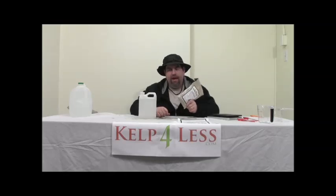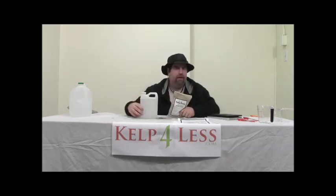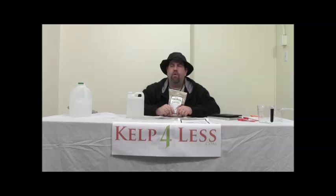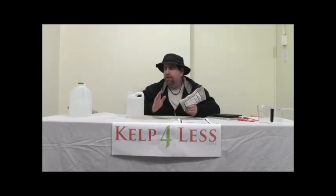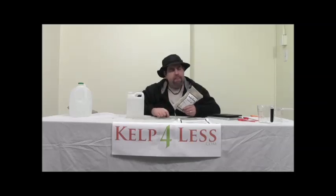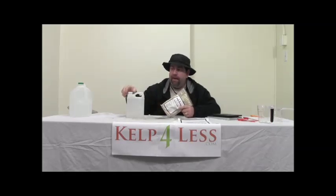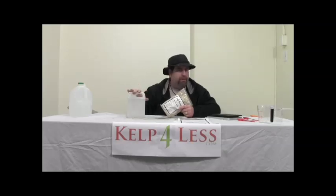We understand the benefits of amino acids, but we also understand the benefits of saving money. Here at Cal4Less.com, we've discovered that water is accessible in most growing operations—whether you farm outdoors, have a garden, are an indoor grower, have a nursery, or a greenhouse. So we're promoting a soluble powder you can mix yourself, so you don't have to pay for expensive liquid products where someone else adds the water.